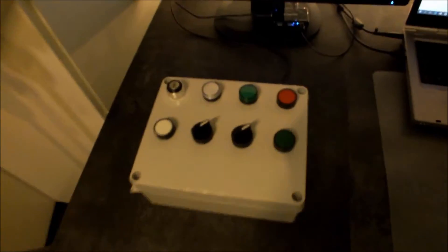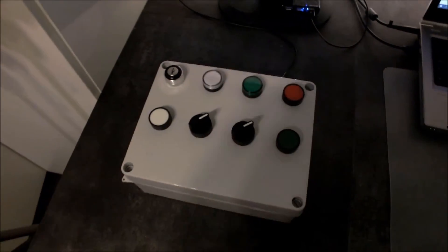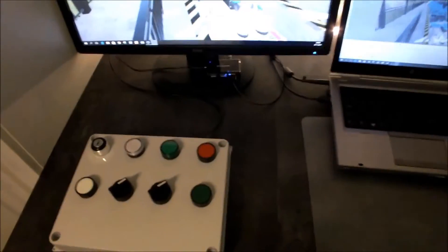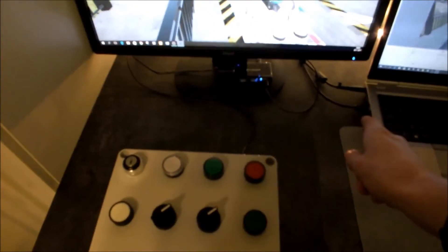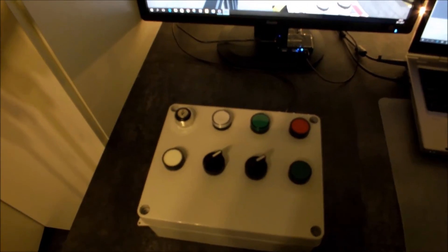This is my first No Limits control panel. It works with a microcomputer and acts like a USB keyboard — it plugs into your USB and is used to control the roller coaster in the No Limits 2 coaster simulator.